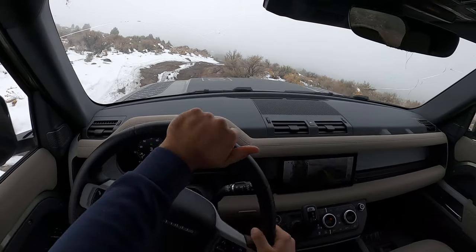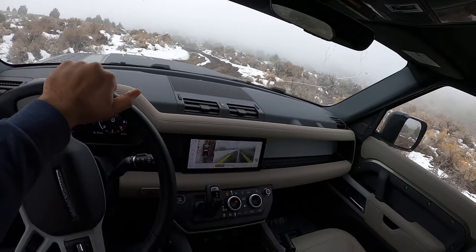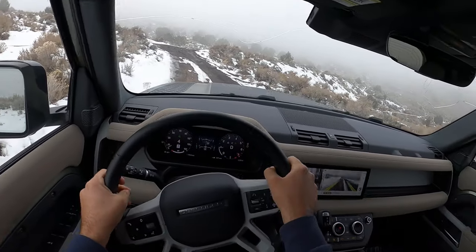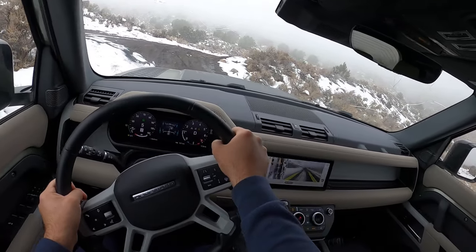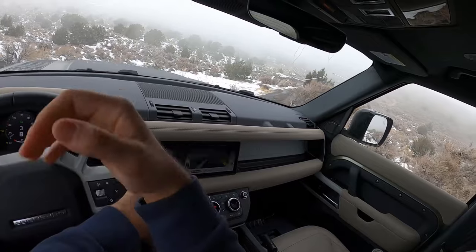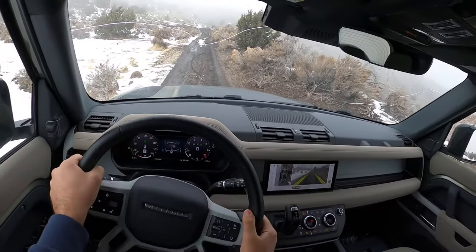I do have the suspension raised to the higher ride height setting. Wow, that is impressive! You can hear the four-wheel drive system working a bit here because of the mud. I am honestly super impressed so far — I did not expect this right off the bat to be this good. I thought I was going to have to struggle a little bit more. First quote-unquote test, just doing a pretty good job.